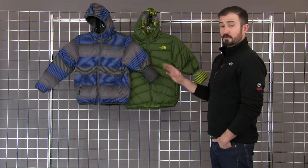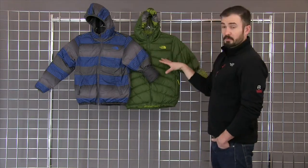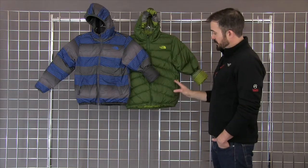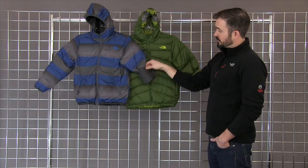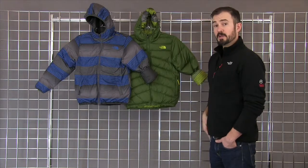One of the coolest things about the jacket is that you can reverse it. As you can see here, we've got the print side out, and over here on the green one, we've got the solid side out. You can wear it either way, and both sides have pockets as well as a cinch on the cuffs and at the hem, and a little bit of a cinch at the hood to help keep the wind and moisture out.